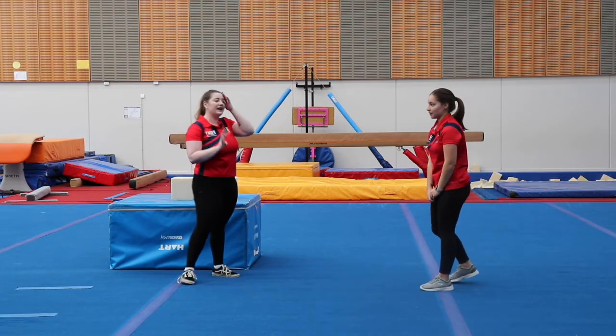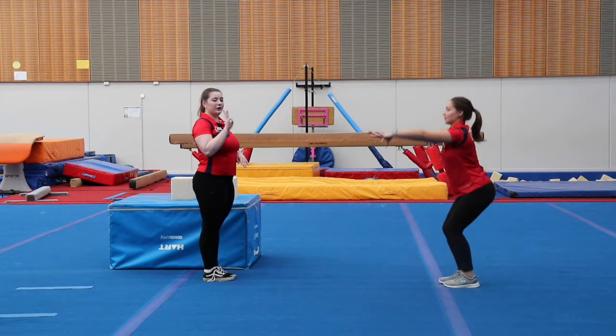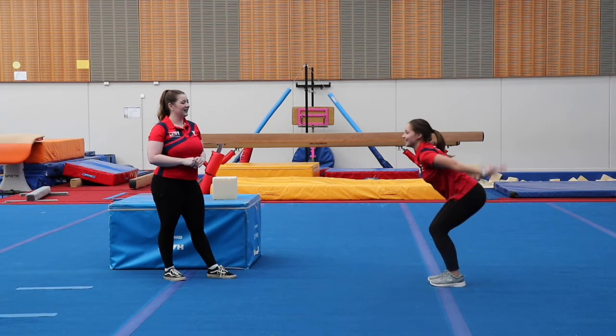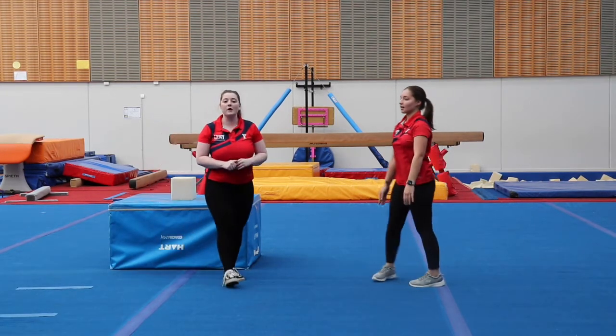Landing motorbike. Well done. Let's do four more. Ready? Arms up nice and tall and swing. Good. Three more. Well done. One more rocket jump. Beautiful.